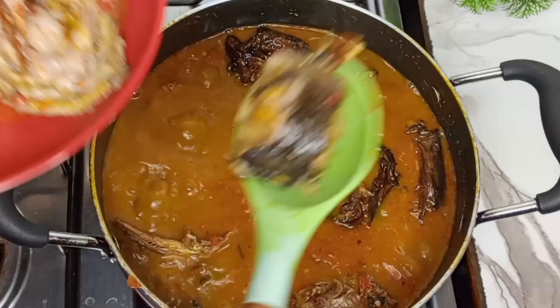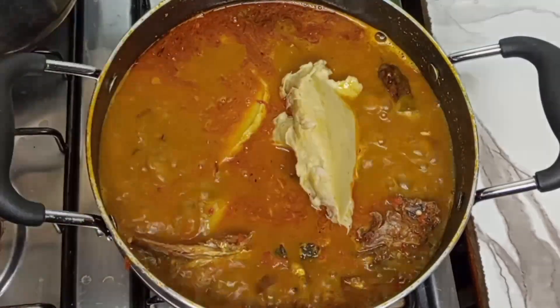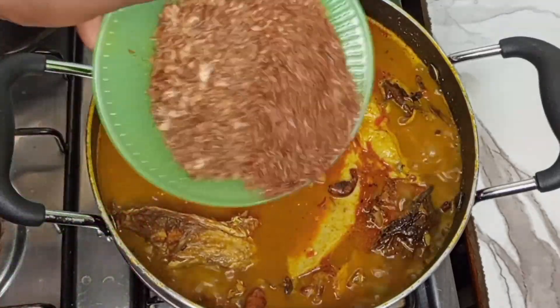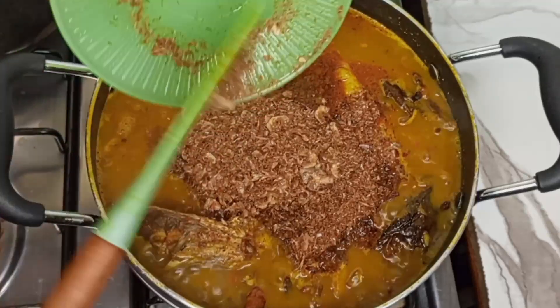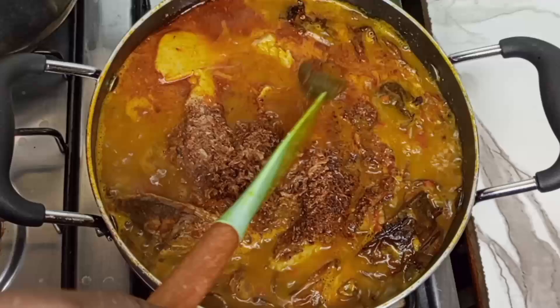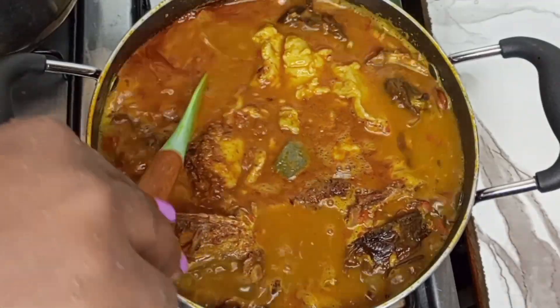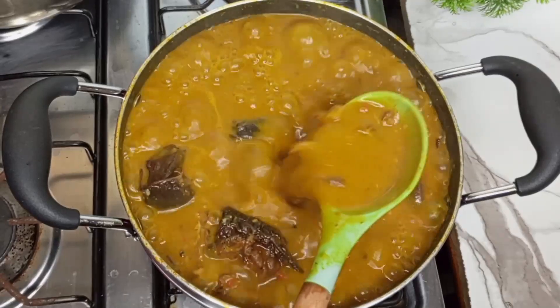Back to the pot — I'm going to remove all of the fresh catfish so that it does not break in the pot. Have you subscribed to this channel? If not, please hit that subscribe button and turn on the bell notification so you get notified whenever I upload a new video. After adding the pounded eddy, I proceeded to add some crayfish. I told you I'd tell you what I did with the prawn head — I pounded it, and it's part of what I added with the crayfish powder. After that, I'm going to add my ogiri, which is very very important when making eddy soup, so do not skip it. I stirred gently, covered, and allowed it to cook for about 15 minutes.